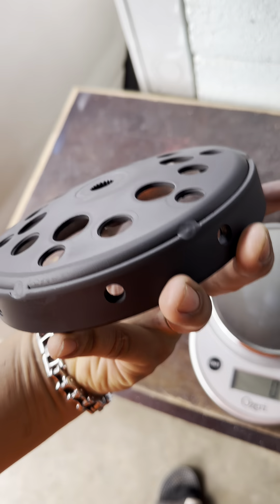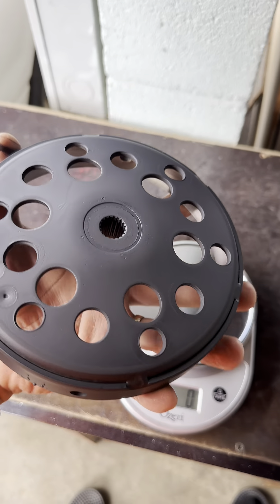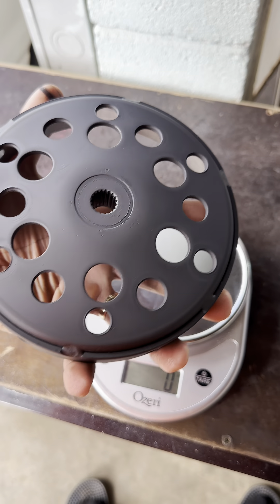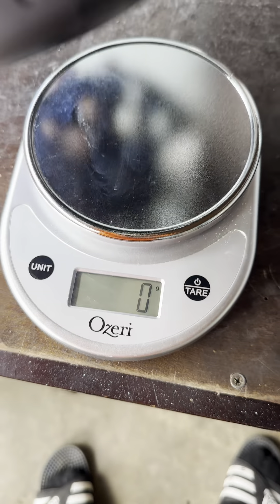This is the OEM Kimco X-Town 300 OEM clutch belt. I already painted it black — high heat paint — and I drilled those holes over here. This is what the gram weight looks like.